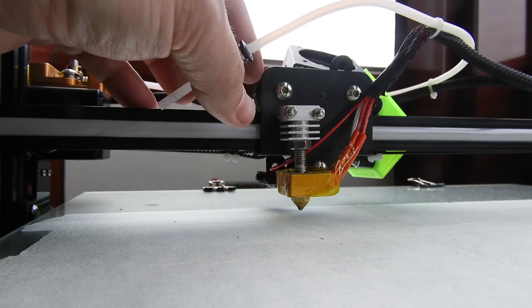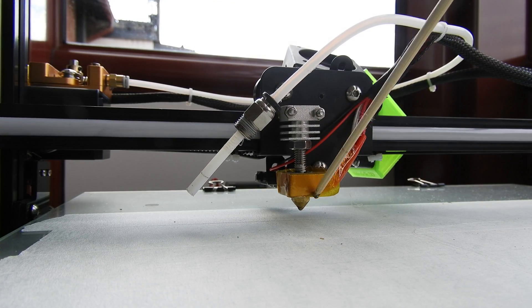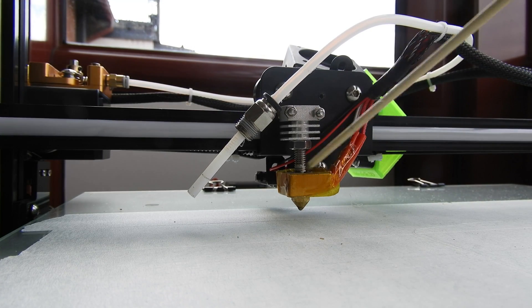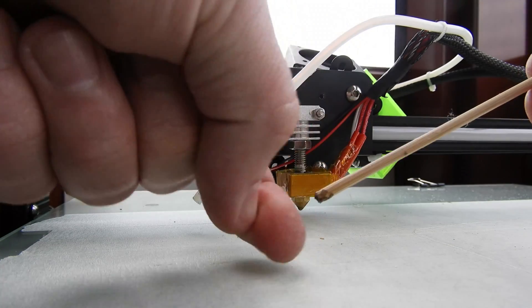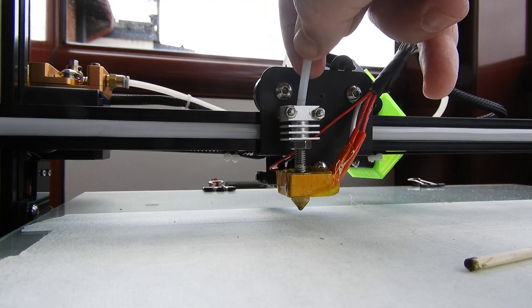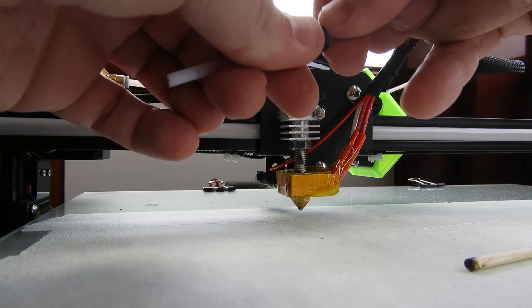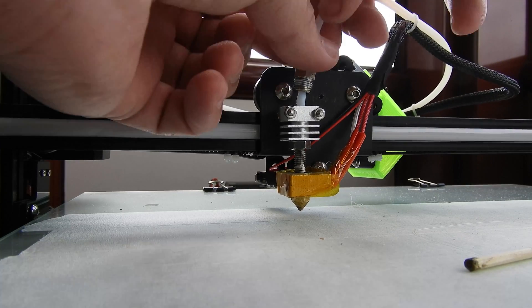But first I need to clean the old plastic that is left in my hotend coupler. Just heat your hotend to 210 degrees and you can see a lot of old plastic comes out — like this.